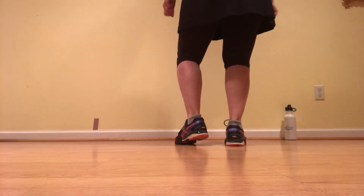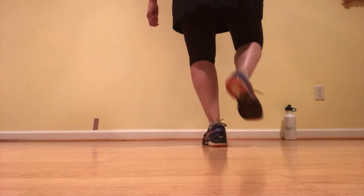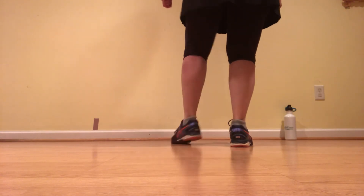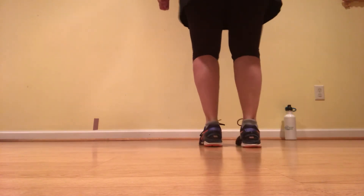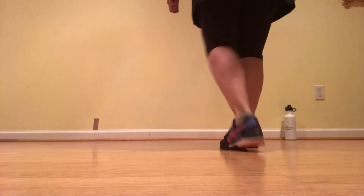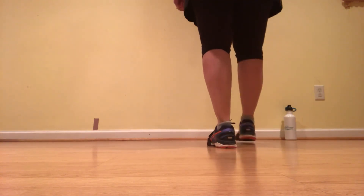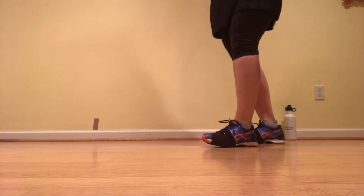Five, six. Ready, go. Double up, double behind, rock step, kick, lift. Double up, double down, rock step, kick, lift. Double up, double up — basic and the triple. Do it again. Double up, double down, rock step, kick, lift. Double up, double up, rock step, kick, lift. Double up, double up, and a basic and a triple. That is Part A.